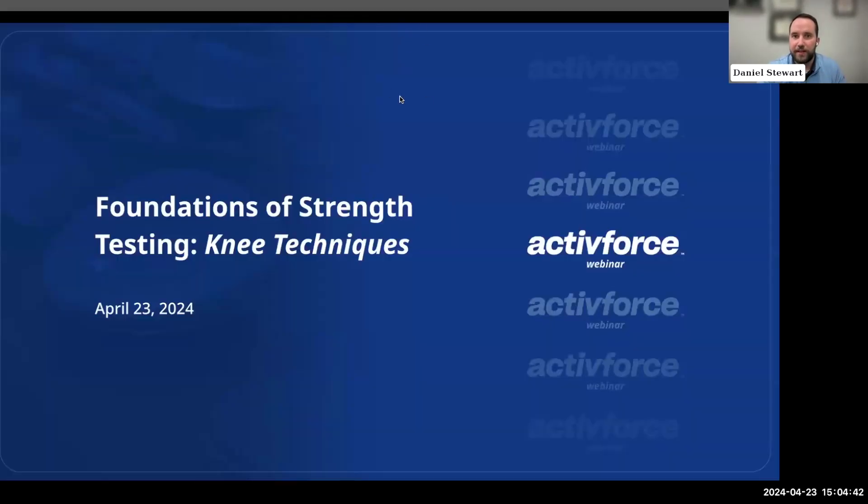I'll pull up our slides and we'll get started. Hopefully you can all see my screen. The topic for today's webinar is focusing on the knee and knee technique. The title of this webinar is called Foundations of Strength Testing Knee Techniques.